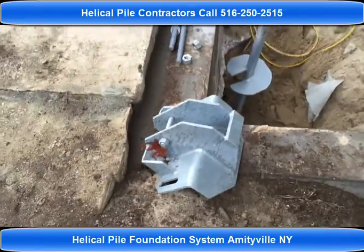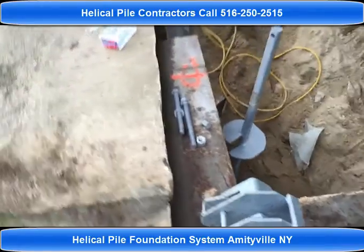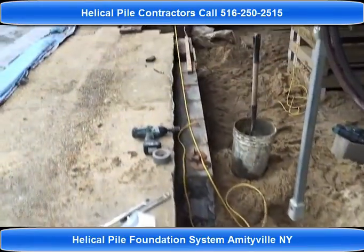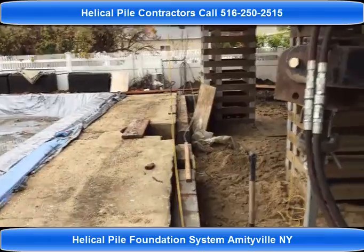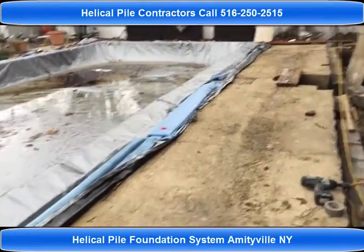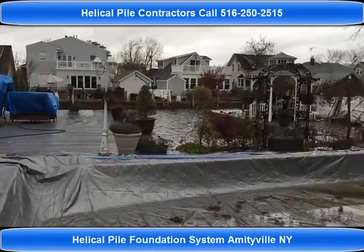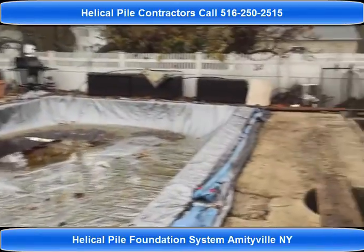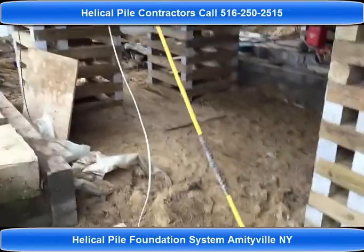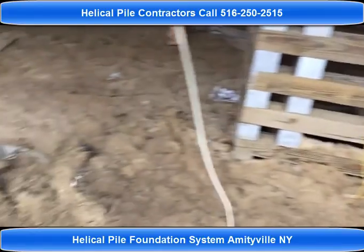This is the foundation bracket — it gets mounted underneath the footings to support the existing structure. As you can see, not a lot of room. We've got the cribbing, a pool deck here, the canal on the other side — a few challenges that we need to overcome in order to install our piles.